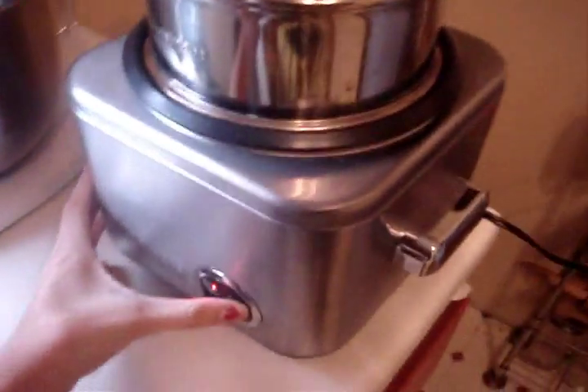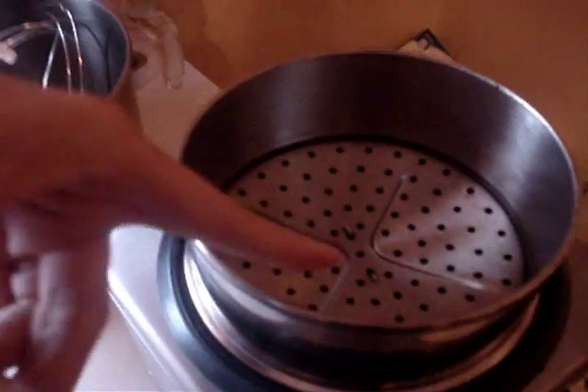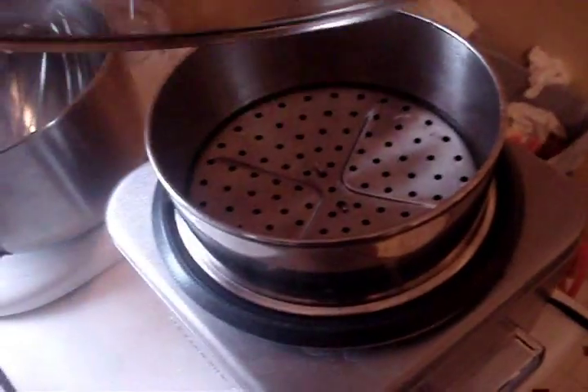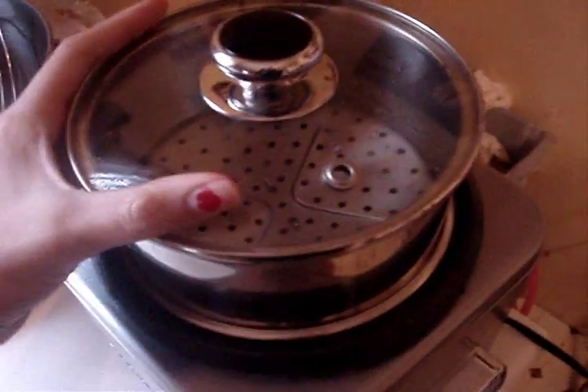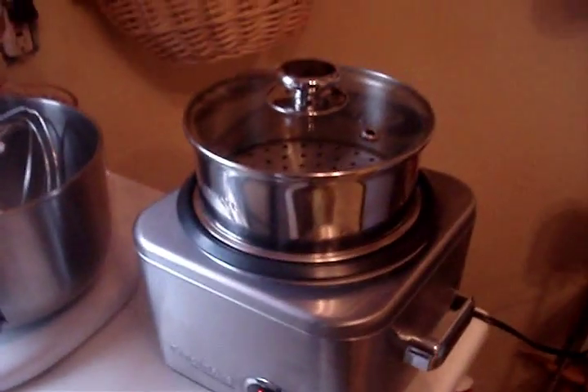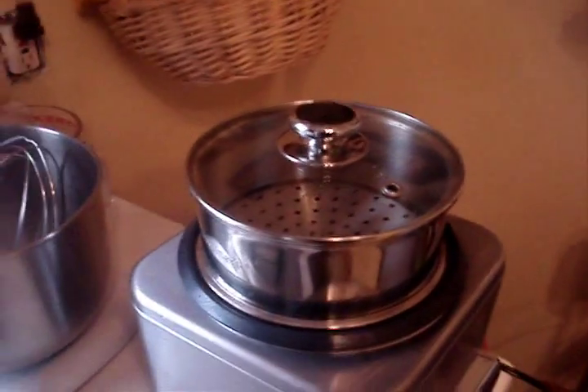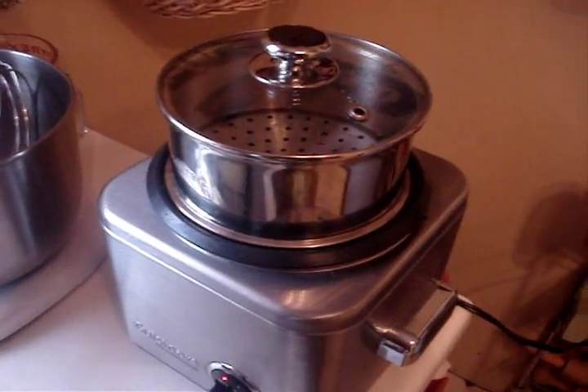This is our steamer — it is Cuisinart. You just put water in the bottom right there, then you put this on top, then you put the fruit or vegetable up here and put the lid on and it steams it. It's the healthiest way to cook vegetables and fruits; it keeps in the most amount of nutrients compared to all other cooking options.